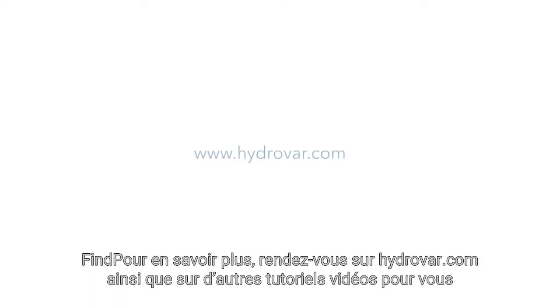Find more information at HydroVar.com, along with other how-to videos and support.